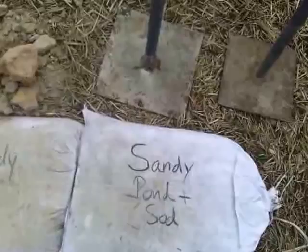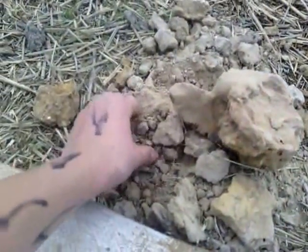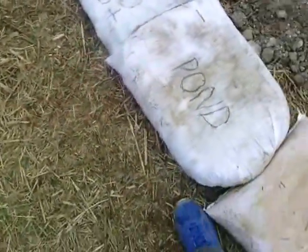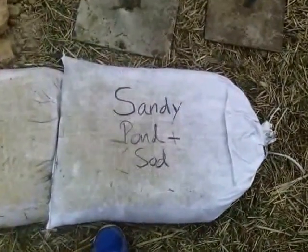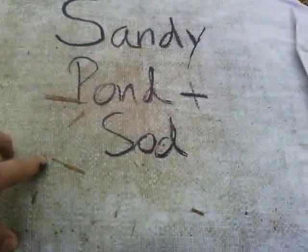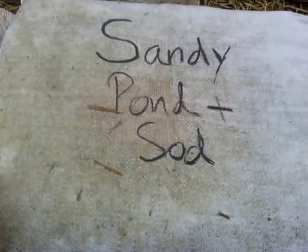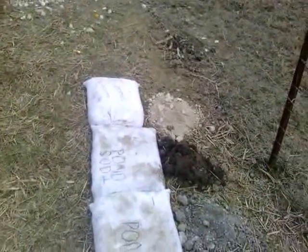Our last one is just a mixture of this and the soil beneath our feet — just regular dirt. We'll mix that with half a gallon, tamp it, and we'll see the outcome in about two weeks. Thanks for watching.